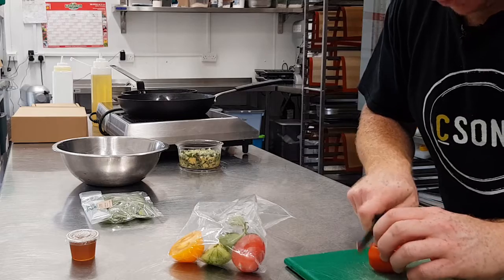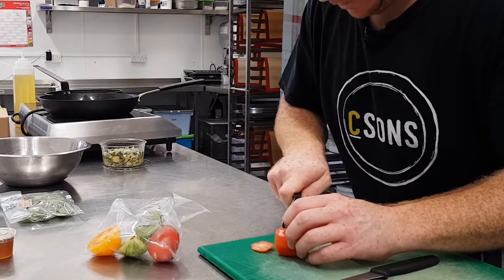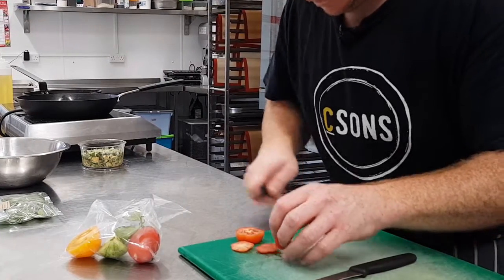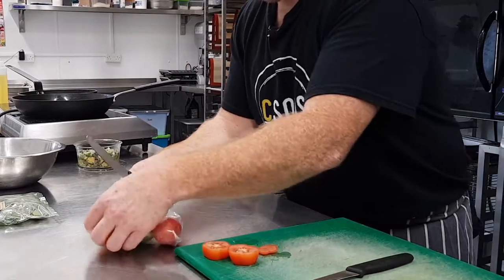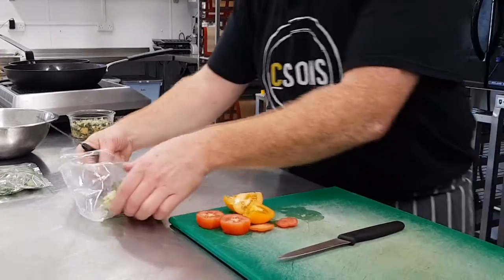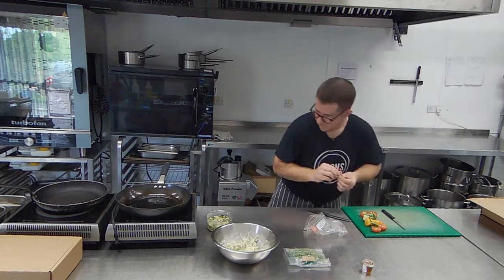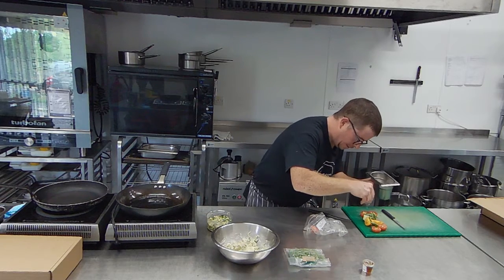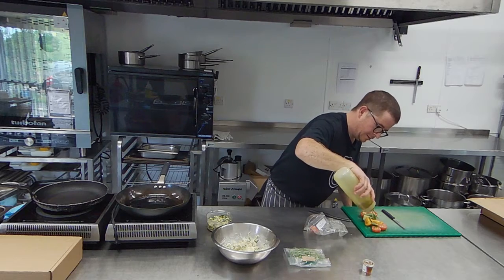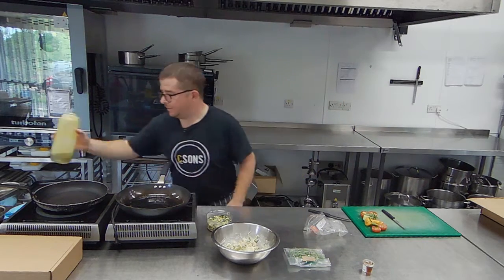We're going to do our tomatoes. I think we'll do them quite chunky as we have been doing them, so they're going to look nice on the plate. A bit of basil I'll just chuck on there, and plenty of salt again, and some of this lovely Greek olive oil from the Olive Press.